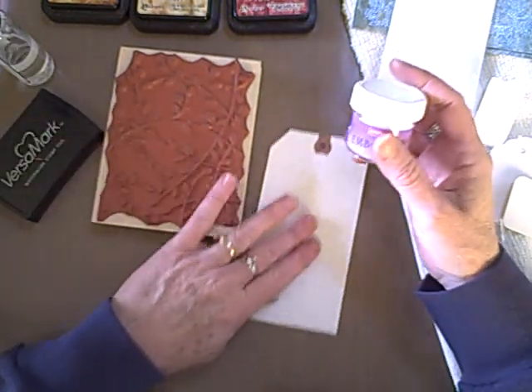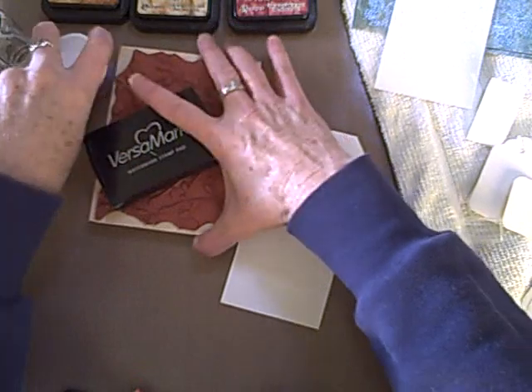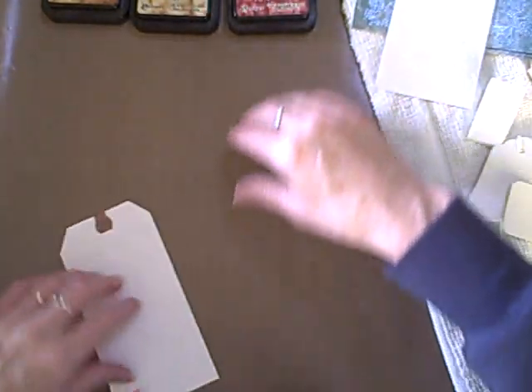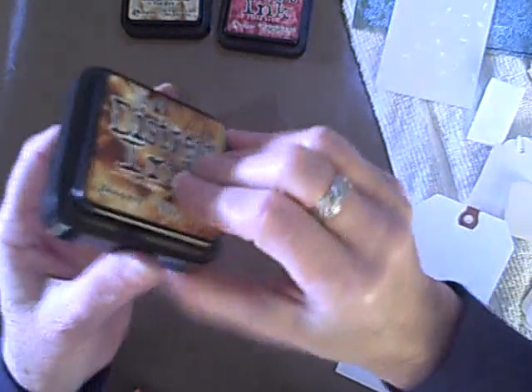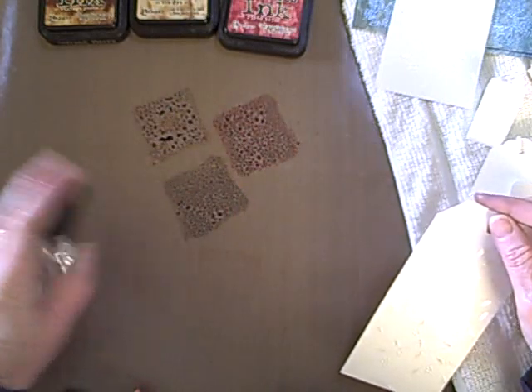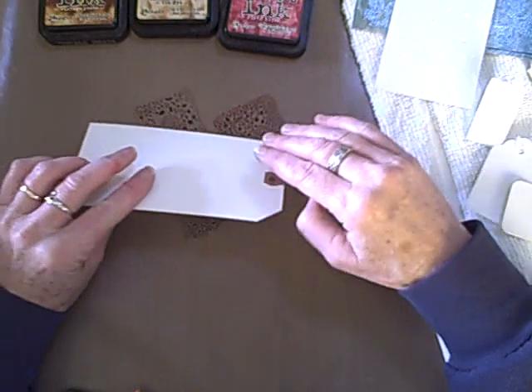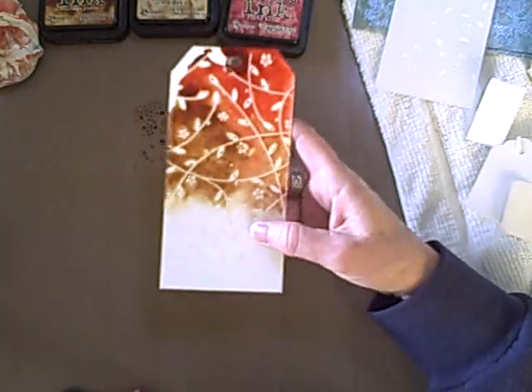I've pre-stamped my tags and embossed with the powder using VersaMark. You get the powder off and heat with your gun. Now I'm going to do a Wrinkle Free — I'm just going to put the ink down onto the craft sheet. I'm using Fired Brick, T-Dye, and Vintage Photo. I'm going to spritz with water until it balls up, then put my finger through so I don't have ink pad marks, because these are really strong colors. Now I'm going to lay this on and give it a twist, and when I pull it up, it's very vibrant.